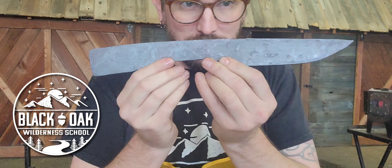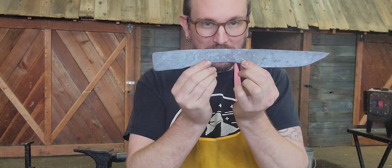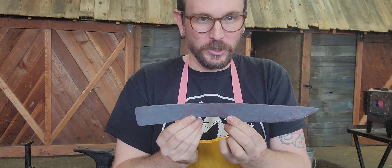So that's what we're going to be working on with this knife. We're gonna call this knife number one. When you're bidding, remember this is what you're bidding on — when you say 'I'm bidding on knife number one,' this is this knife here.